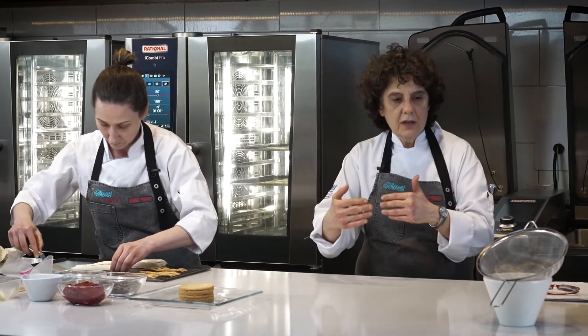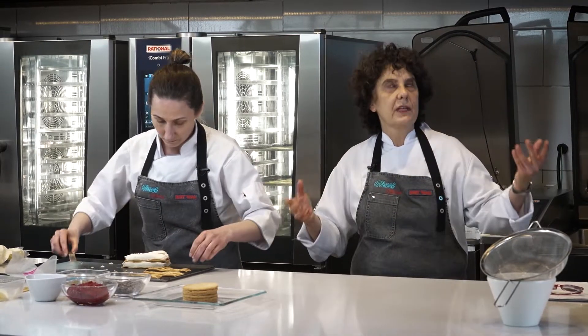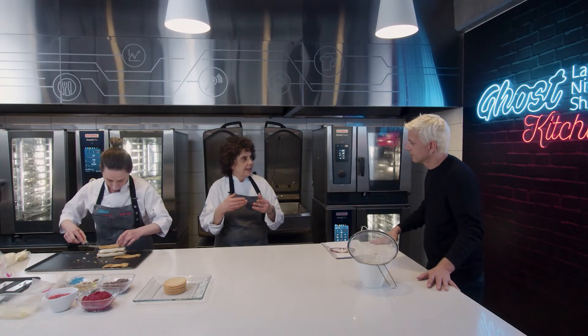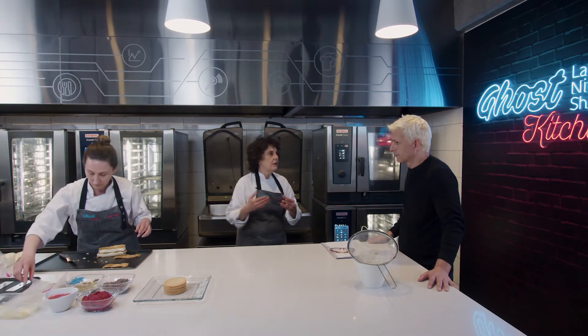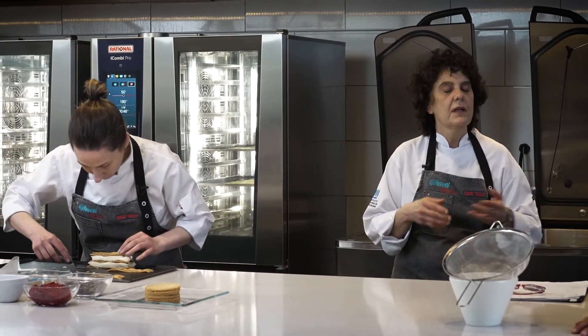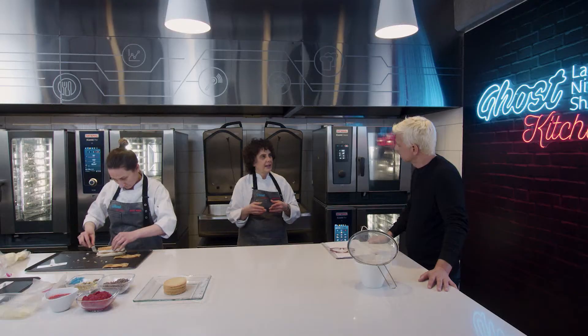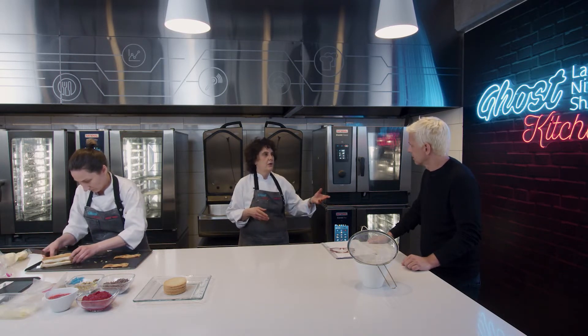El trabajo del pastelero no es solamente preparar lo que uno le pide, sino que estás investigando. En algún momento tuvo una eclosión la cocina molecular, pero la pastelería siempre baja tendencias y va buscando, así sea una masa del año 1400, cómo hacer para modernizarla, que sea atractiva, que los sabores estén acomodados y que la gente lo consuma.